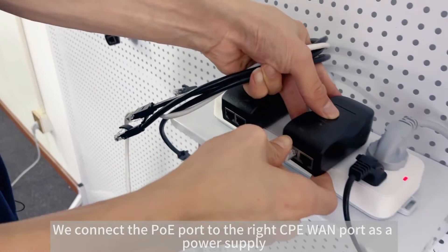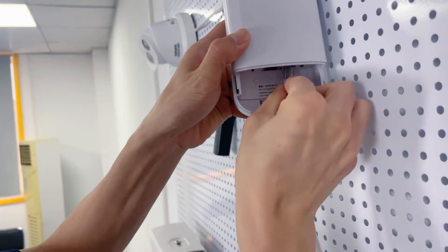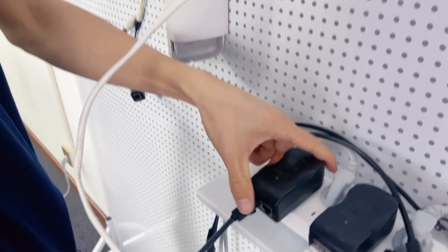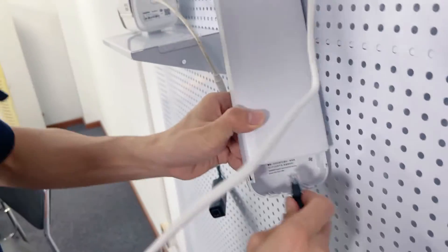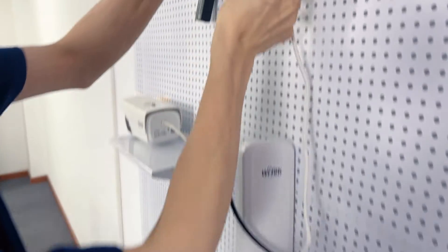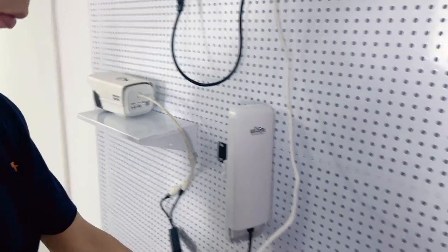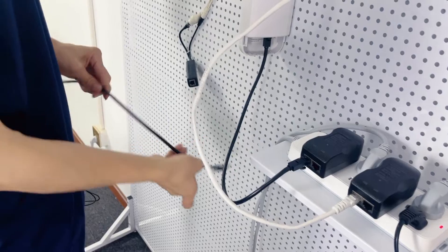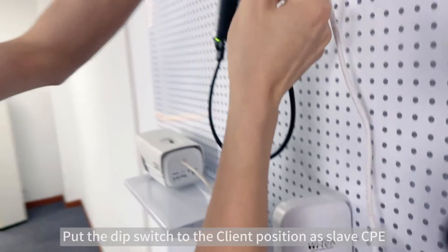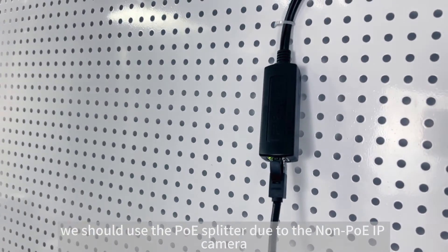First, we connect the PoE port to the right CPE WAN port as a power supply. Then connect the LAN port to the PoE splitter. Hold the DIP switch to the client position as slave CPE. We should use the PoE splitter due to the non-PoE IP camera.